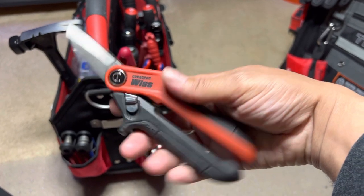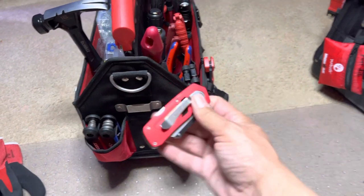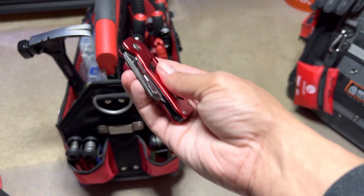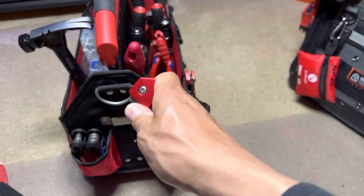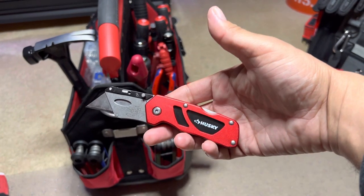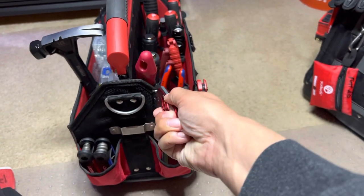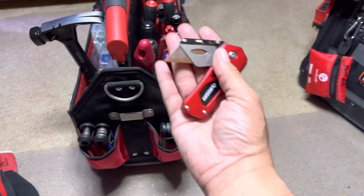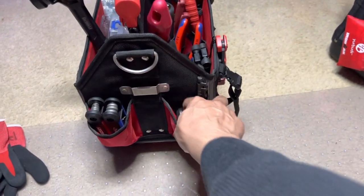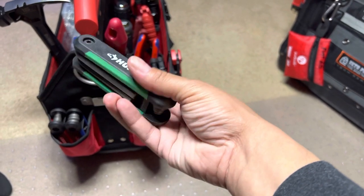You guys seen that — Crescent Swiss, nice shears. This here is a Husky. You guys seen these, been around a little bit. They kind of work like a knife, but these are kind of hard to work with when you start getting used to those fast backs. These seem like they're behind the times. These are some Huskies.